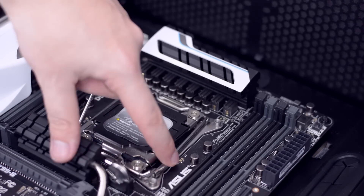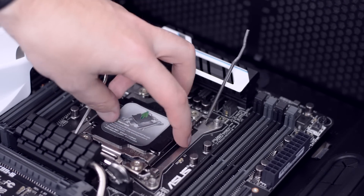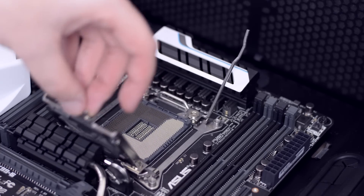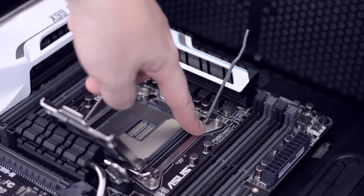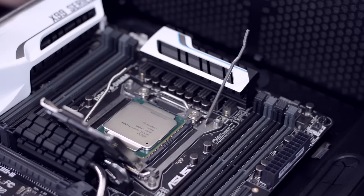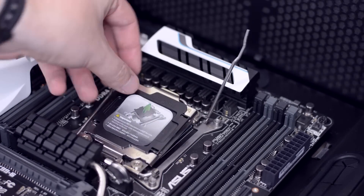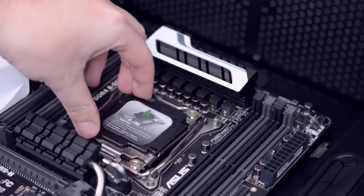Lift the first retention arm on one side, then the second retention arm on the other, and now you can lift up the socket cover. Hold the CPU by the edges and identify the corner with the triangle. Align that with the triangle on the motherboard socket. Place the CPU in with no force, lower the cover, and put the retention arms back in reverse order.